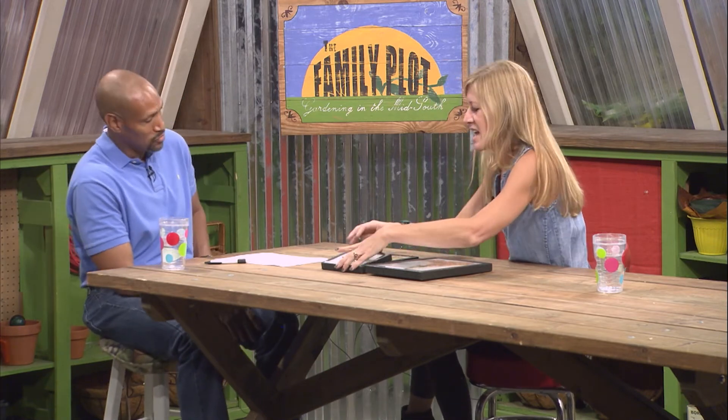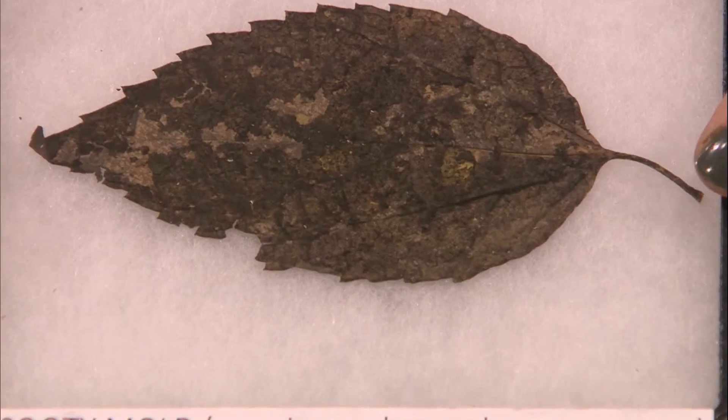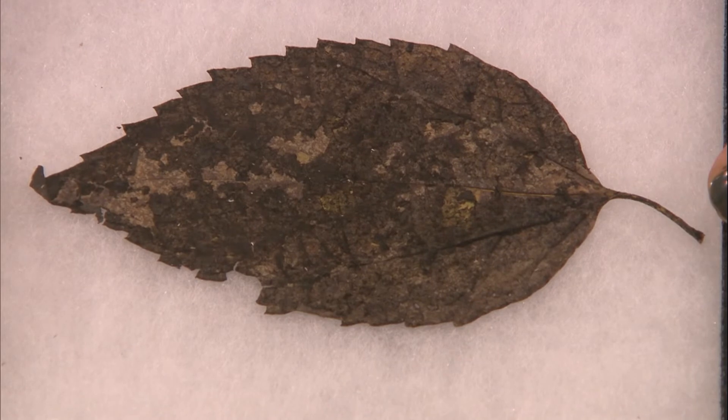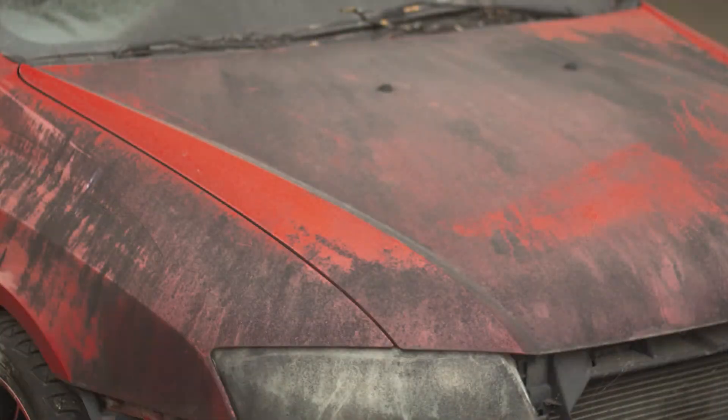Going back to soft scales — you talked about the honeydew. Let's talk about honeydew and what it helps to produce. This is that stuff right here called sooty mold. I always tell folks: you know the cars you see driving around in the summertime that are covered — just the tops, and maybe the trunk and hood are black? But it's a silver car. That is sooty mold.